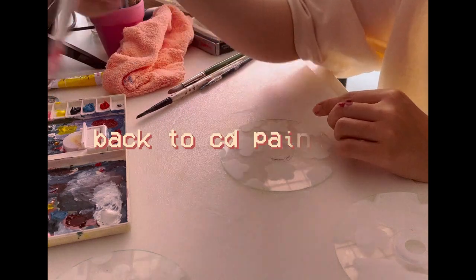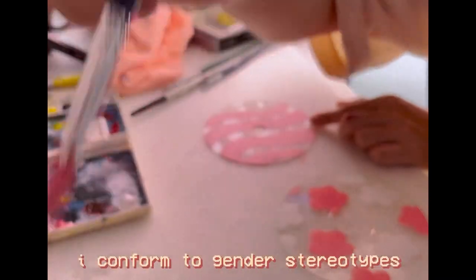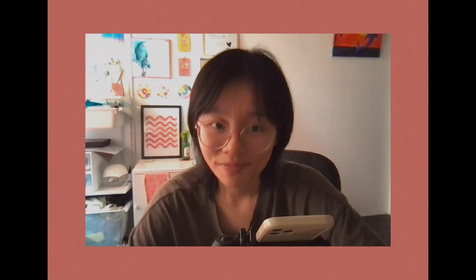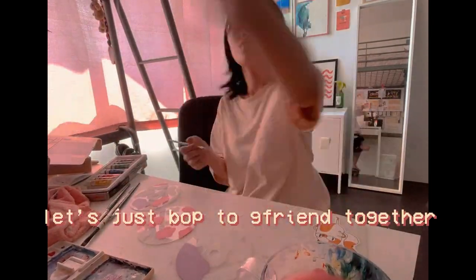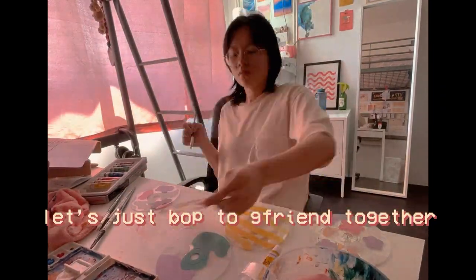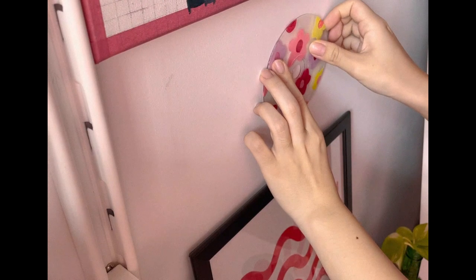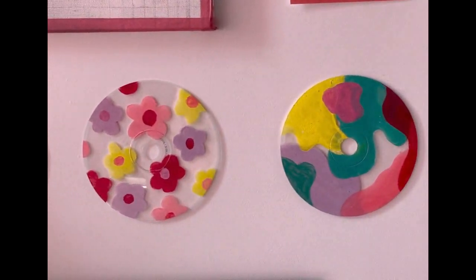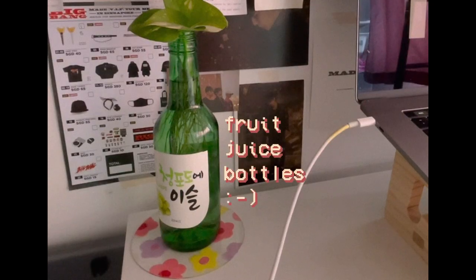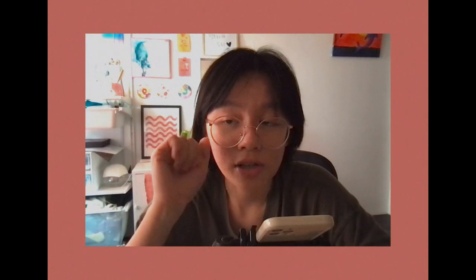For colors I mainly went with pink, purple, and yellow, because I conform to gender stereotypes — and that's not a bad thing, so let me be. With that I'm done painting my CDs, and as you can see I displayed them glamorously on the wall. I also use them as coasters for my soju bottle — I mean fruit juice bottles — and I think they look pretty cute.